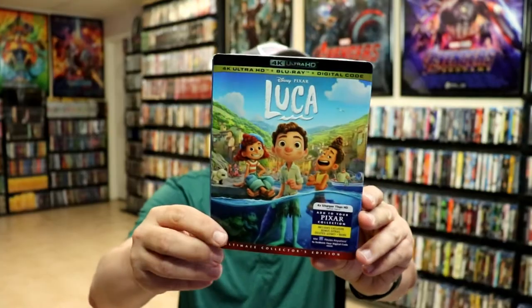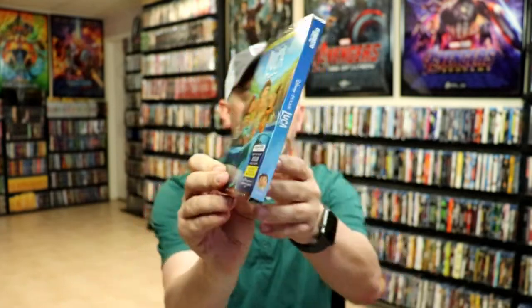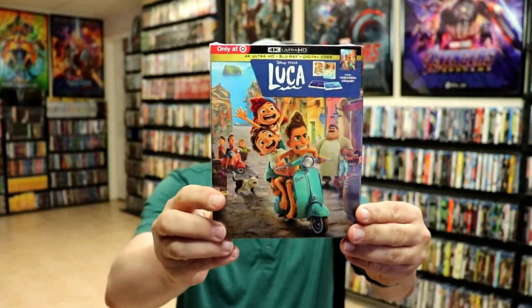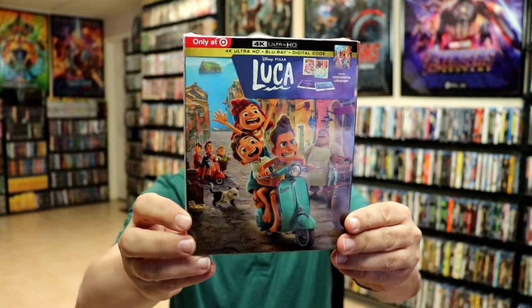I also wanted to take time just to show you the regular 4K release with this really nice looking artwork slip. Very happy to have that one.